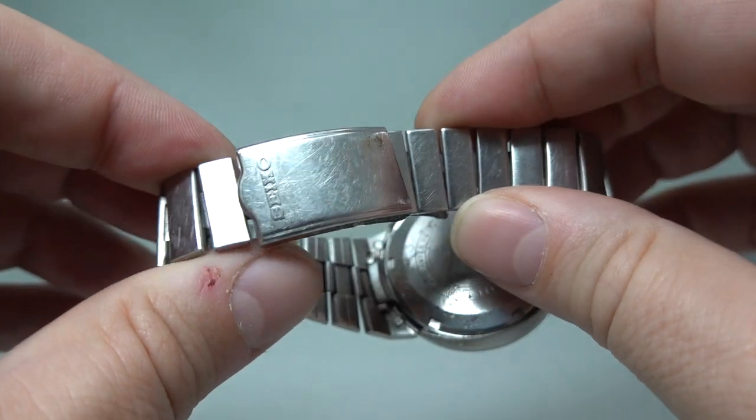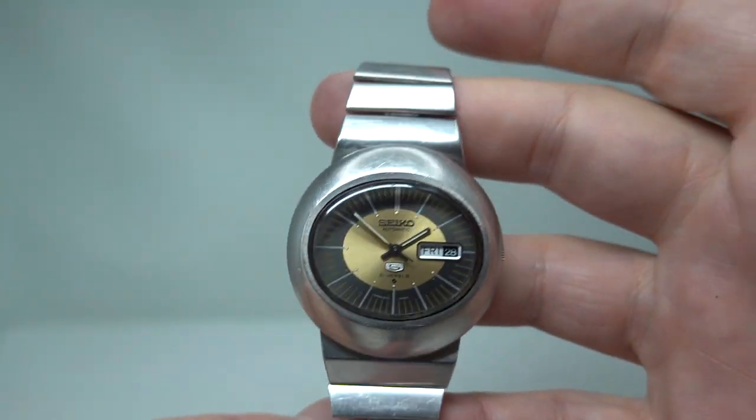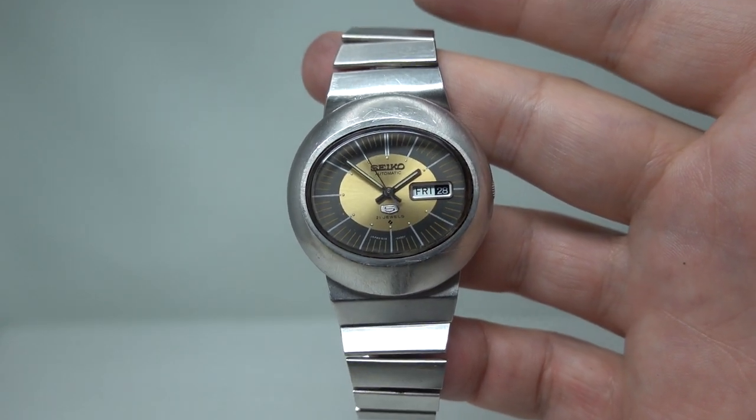To see more on this watch, click the link in the pinned comment. And if you like seeing different watches all the time, why not subscribe? It costs nothing and you might enjoy it. Thanks for watching!